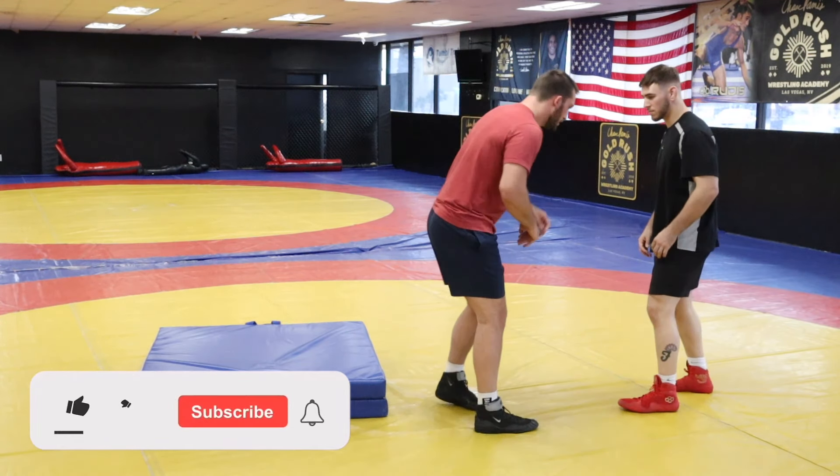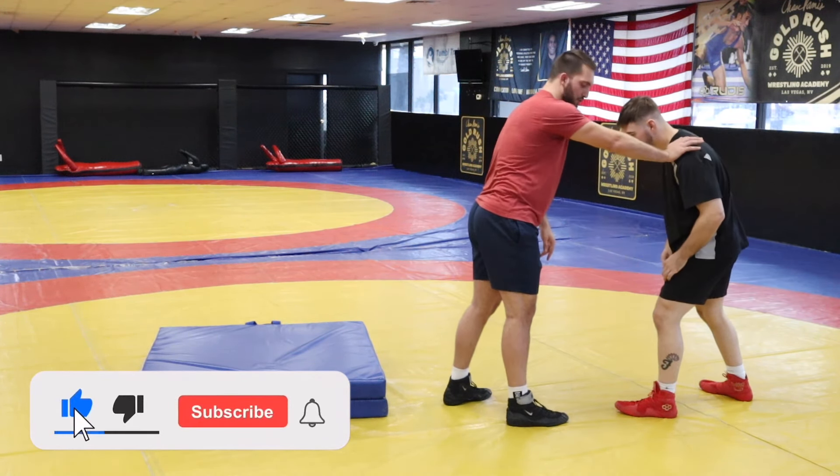All right guys, this is a variation of a throw that I get a lot. It's basically a body lock throw, but we're not trying to start with the body lock. And you can go two ways with it — I'll show you both ways.